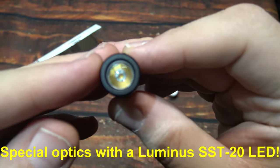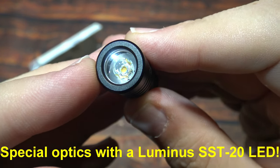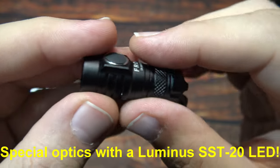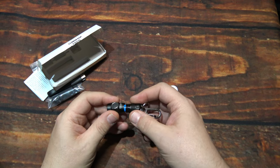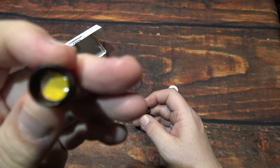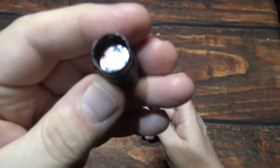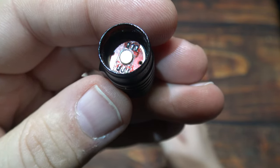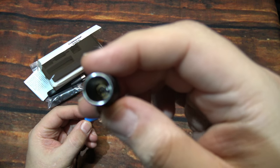Now let's take a look at the special optics. Behind that is a Luminus SST-20 LED, which is going to give you a hot spot with a tapered spill. Let's show you the insides — there's a little protection piece here that you want to remove, stuck to the head. There's a straight contact point on the head and a tail spring down in there. Good quality.